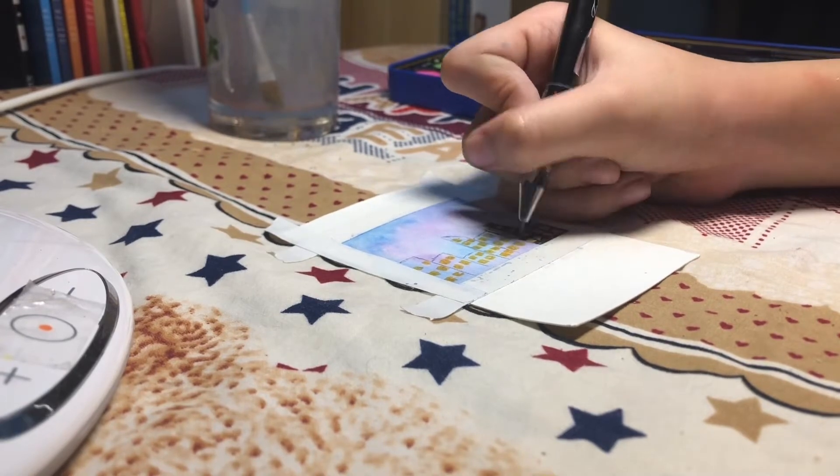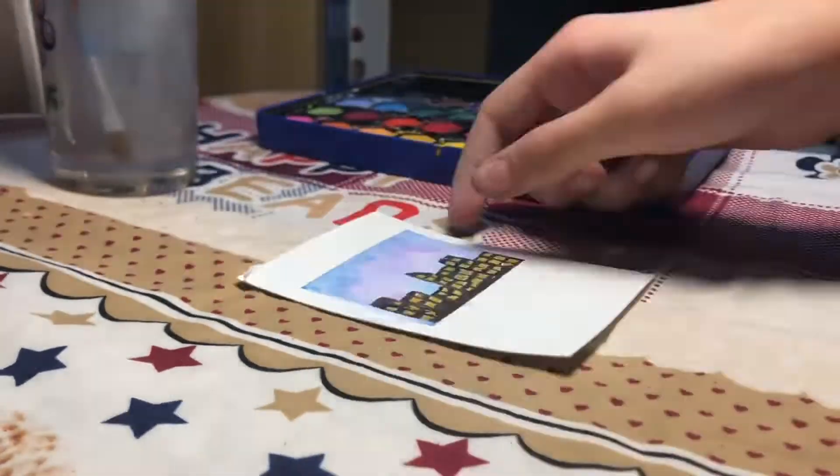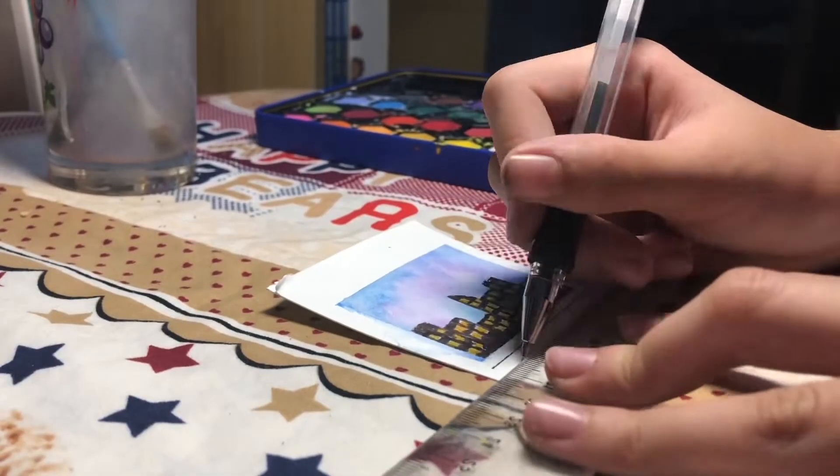I am nearly finished this picture. Now I will use a pen to draw some lines like a sheet music.